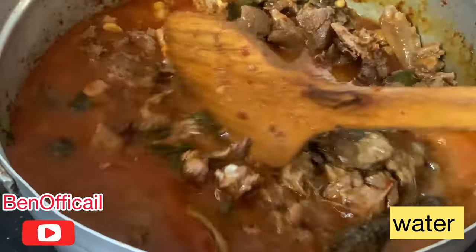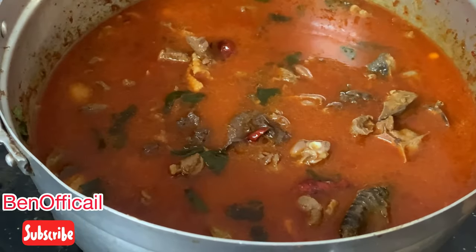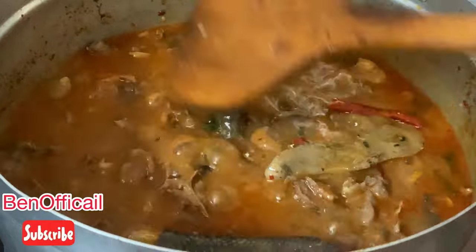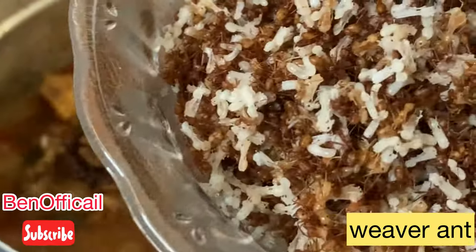I'm going to try some next at the top. I'm going to prepare all the dressing here. I can use this easily. I'm going to cook all the dishes.